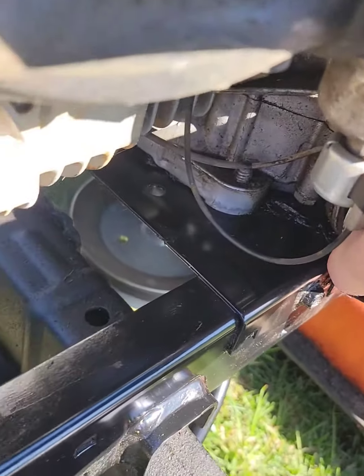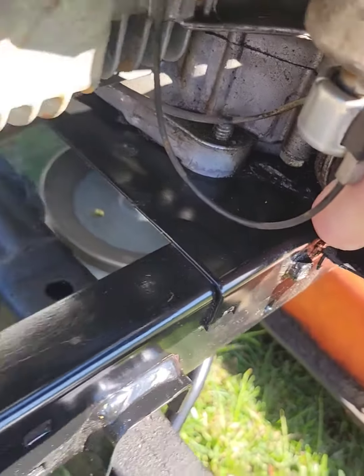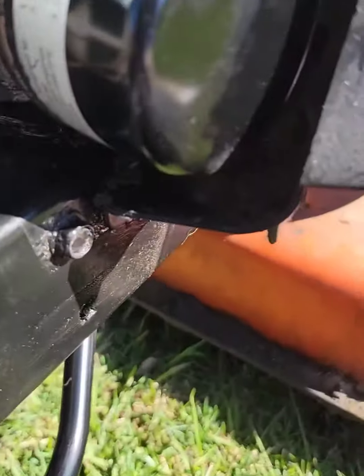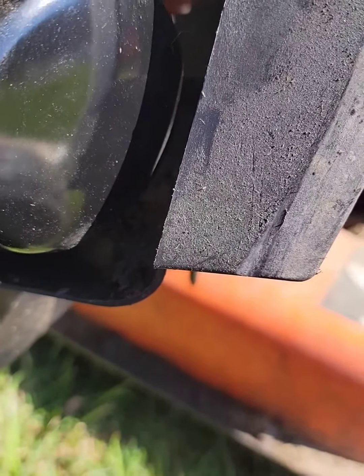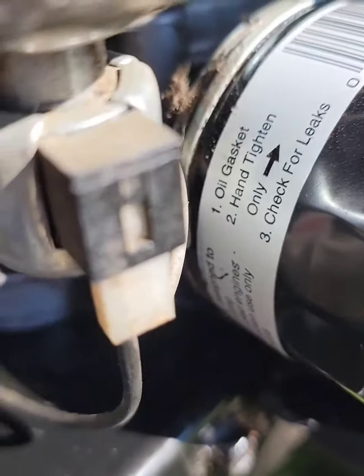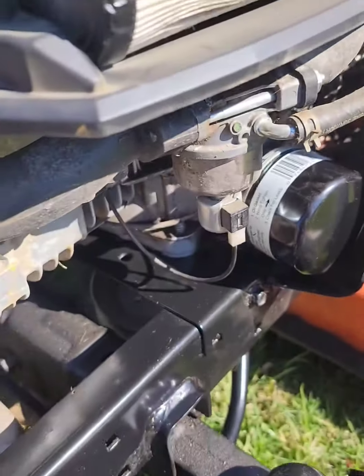Now checking for leaks. It says hand tighten only on the oil gasket. Okay, well... we'll see.